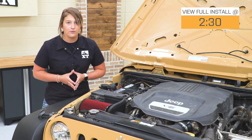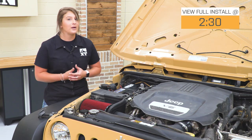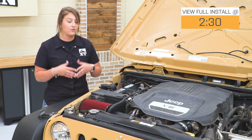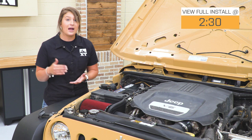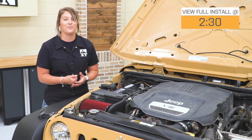Anytime you're opening up airflow, whether it be your intake or your exhaust, you're gonna see some performance gains in horsepower and torque. But I would keep in mind that those are gonna be in the higher RPM range, and for us Jeep owners, we don't spend a lot of time there. This is going to increase your throttle response, but you're really gonna feel it when you're in that higher RPM range, like when you're merging onto the highway and you gotta give it a little bit of extra gas.